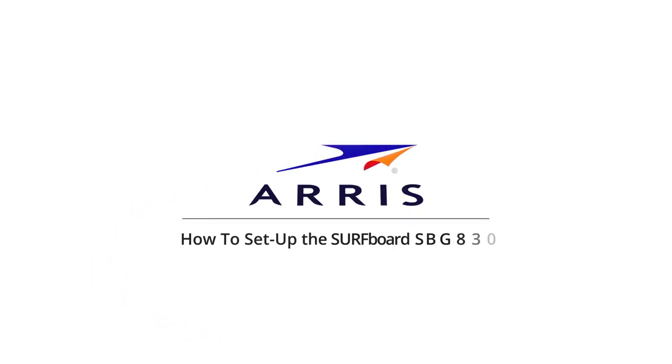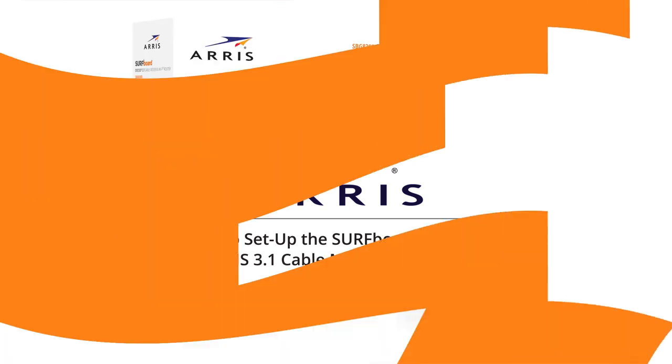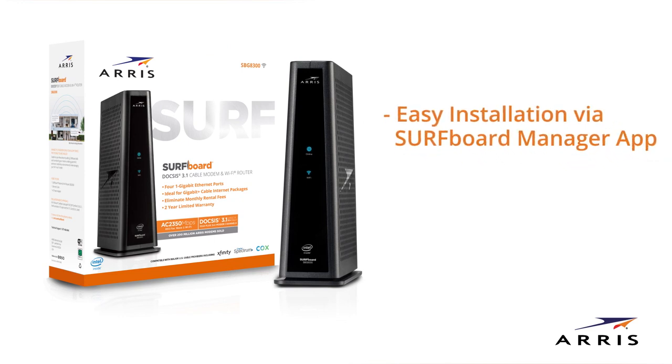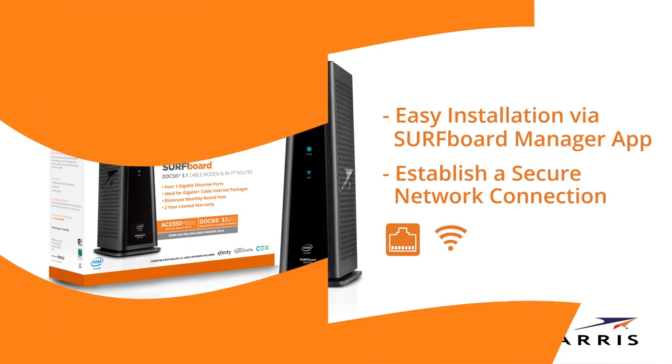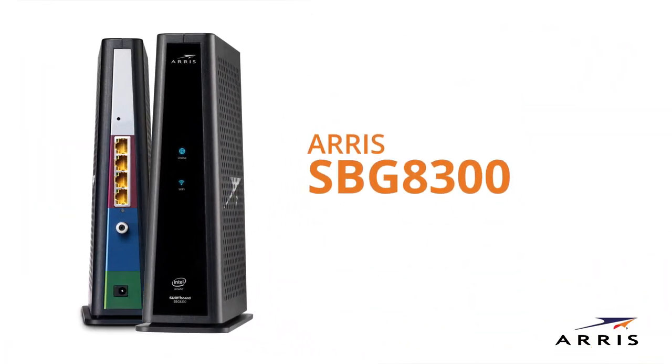How to set up the Surfboard SBG8300 DOCSIS 3.1 Cable Modem and Router. This video will show how easy it is to set up and install your ARIS Wi-Fi cable modem and establish a secure network connection. This video will feature the SBG8300 DOCSIS 3.1 Cable Modem and Router.